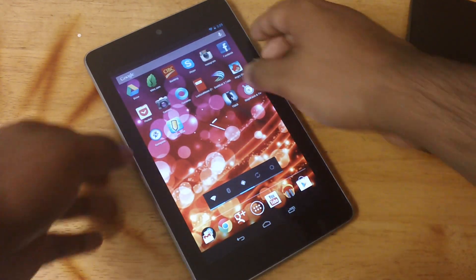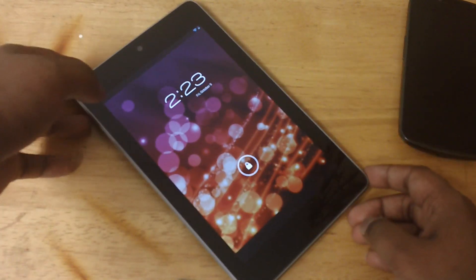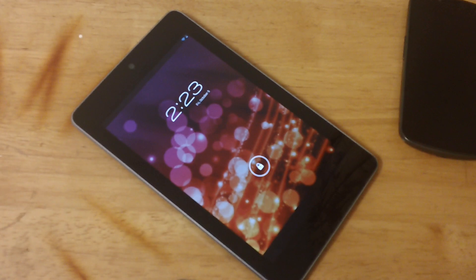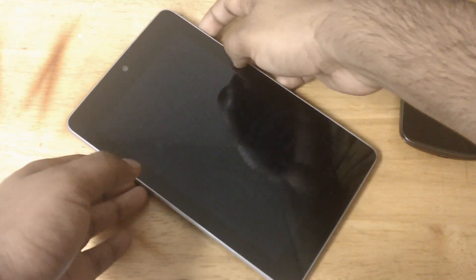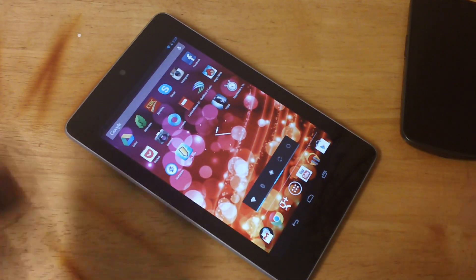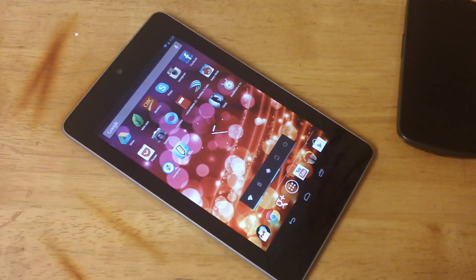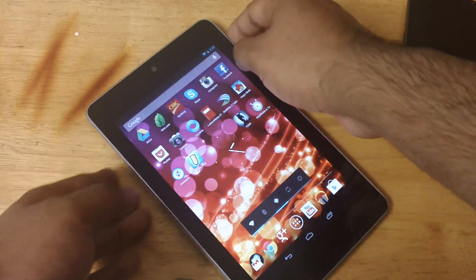Another thing is that on the back of the Nexus 7 there's no camera — just a front-facing camera and no rear camera. But the iPad has a rear camera that shoots really decent pictures, and it's 5 or 8 megapixels. The iPad 2 was 5, and the iPad 3 is 8 — correct me in the comment section below if I'm wrong. I'm human, I make mistakes.